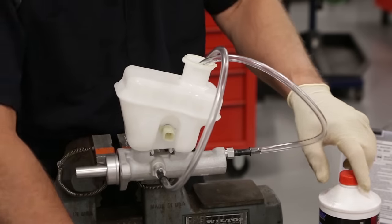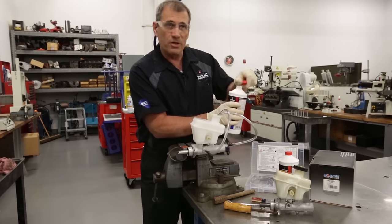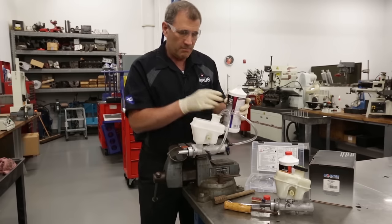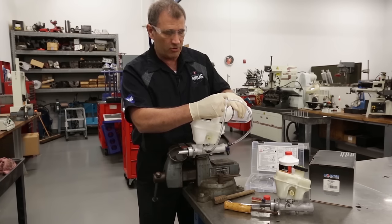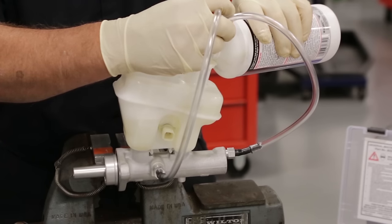So let's get started here. I'll open up my DOT 3 — I try to start with a new container. Break the seal on it, and that way I've got some good fresh brake fluid. Once I fill that up, you can overfill it at this time — it won't cause any problems. And I want to make sure it runs down here and that I don't have any leaks.